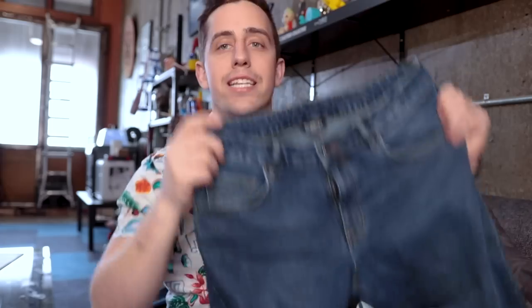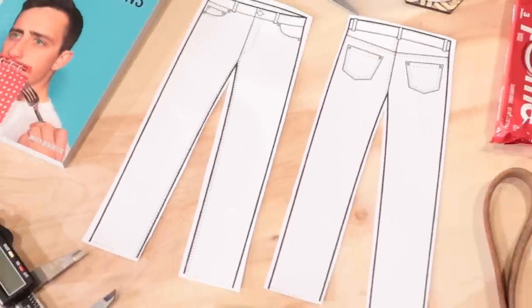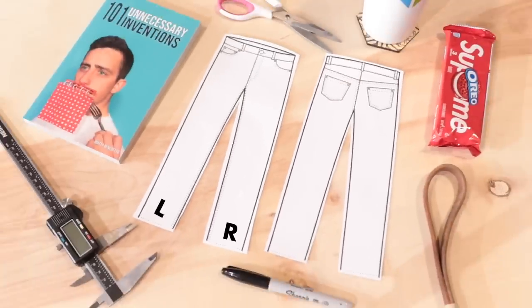Today we are going to be making what I'm calling the instructional jeans. Sometimes you just need a little extra help to figure out how to put on your jeans and what you're going to put in the pockets. On the front, we're going to have all sorts of designs that say things like "zip up your fly" so you know exactly how to put on your jeans every single time the correct way. We want to make sure we know which is the left and right leg when putting your jeans on.